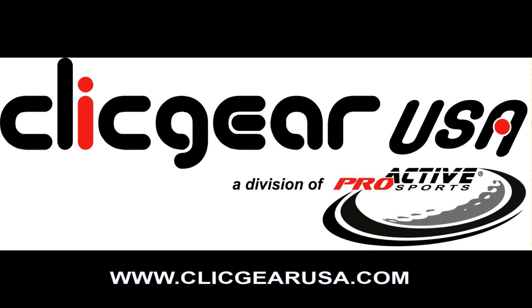Thank you for your interest in the ClickGear collection of push cart accessories. All accessories have been designed and developed to make your round of golf more enjoyable and productive. Get the most out of your ClickGear cart.